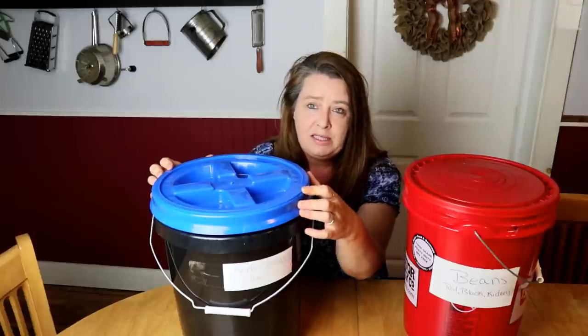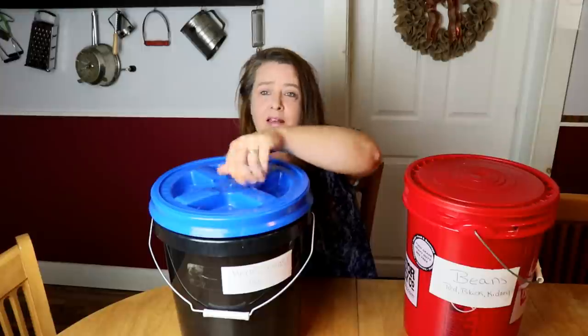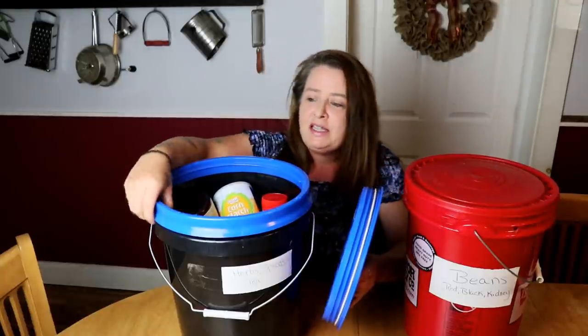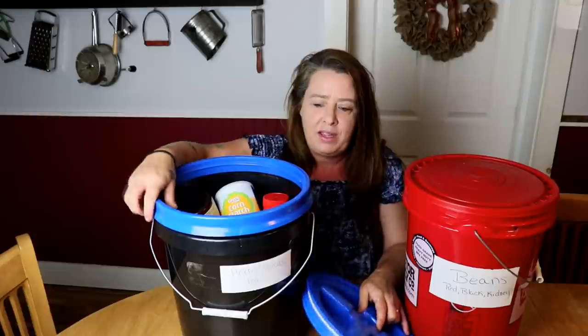It's a two-piece system for a lid and it — if I can get the right angle on it — it just screws closed. Up inside this ring there is a rubber seal.